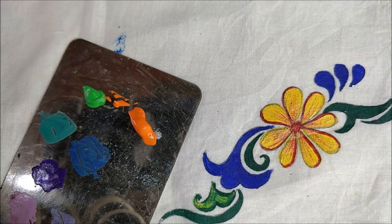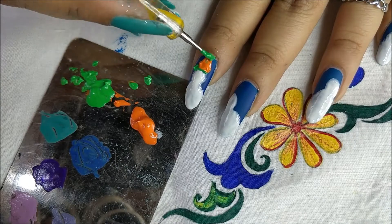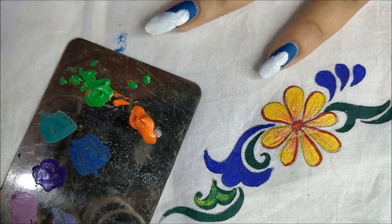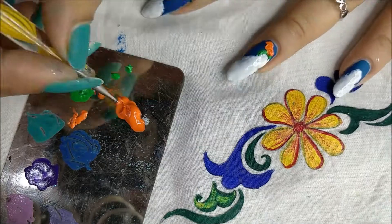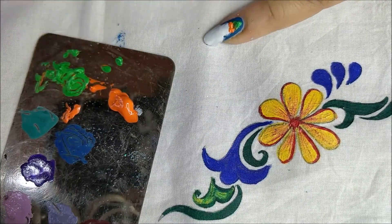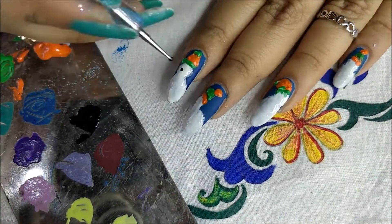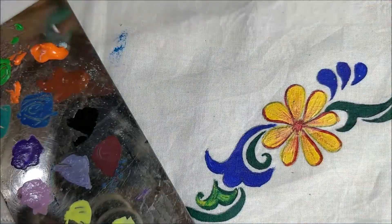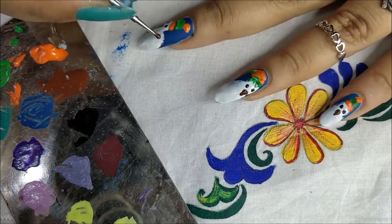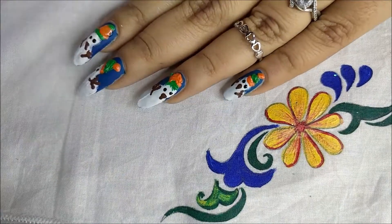I'm using acrylic colors for the detailing. I'm drawing a cute little hat for the snowman. For the eyes I'm going to use black color and a small dotting tool. For the nose and hands I'm going to use brown color, just for the wooden effect. Yeah that's it. Topping it with a top coat.